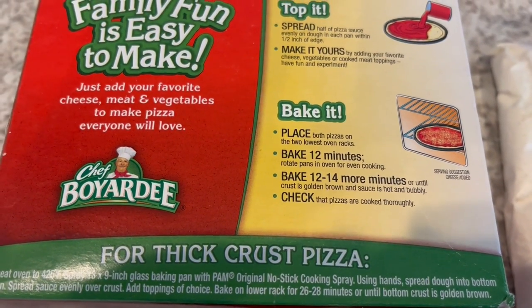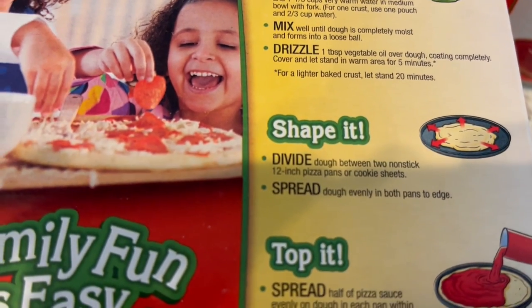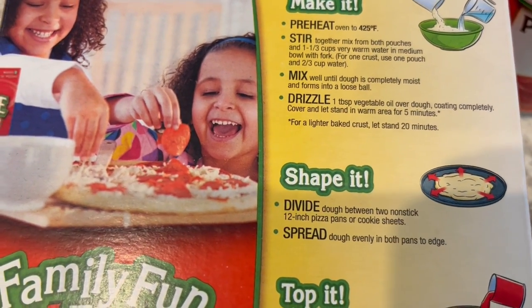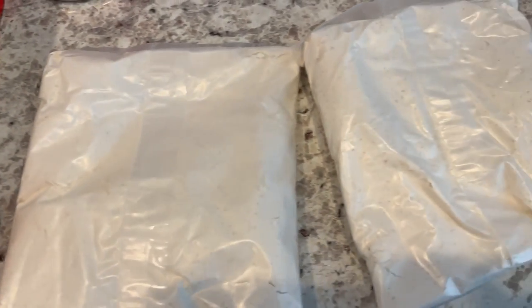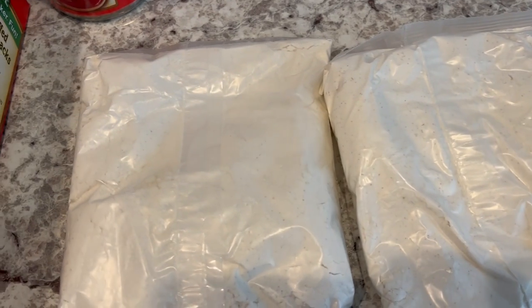For a lighter baked crust, you mix together the packages and warm water, then let it sit for 20 minutes. So I'm mixing up the two packets, adding the water, mixing until it's a soft dough, then adding a little bit of oil on top, covering it, and letting it sit for 20 minutes.